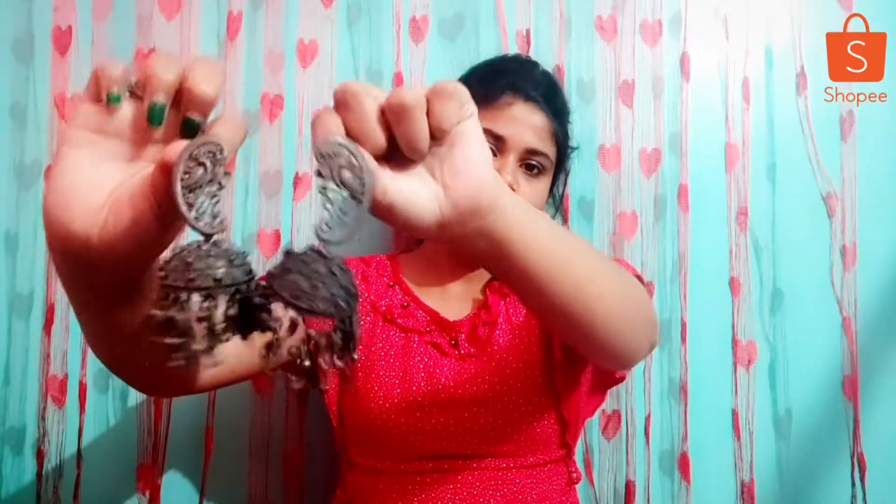Look at this — look at the size, it is so big! Look at these earrings. You can see them. I am wearing the earrings on the side. It looks very good. It's 69 rupees.